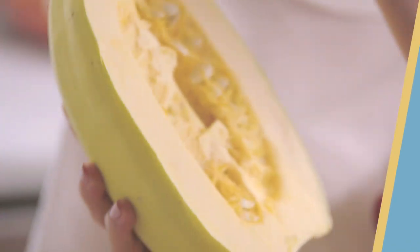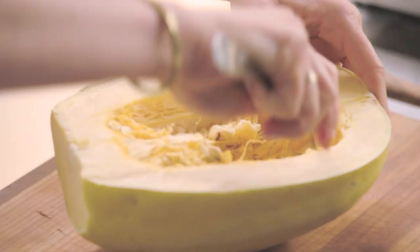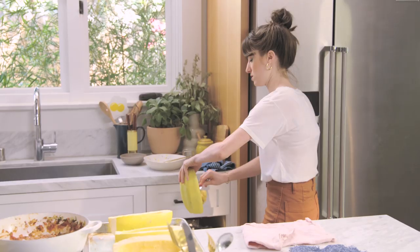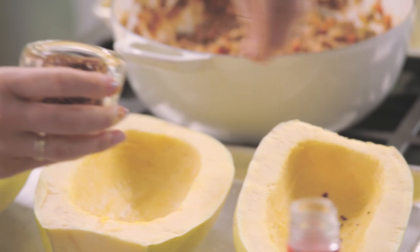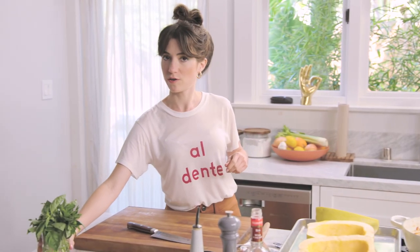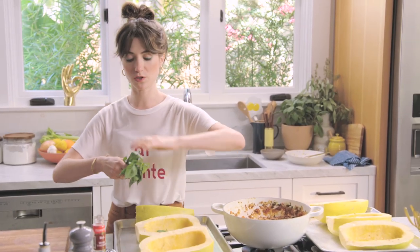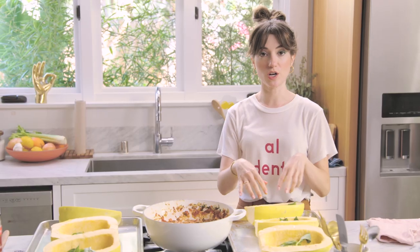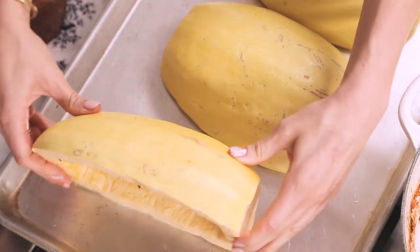These are spaghetti squash. All you have to do is scrape out the seeds — I find that a spoon is just the easiest way. See you later, seeds. A little bit of salt, a little spice with red pepper flakes, and olive oil. And this is my secret weapon: basil. Basil is going to go into the cavity of all of our squash. We're using this to basically perfume the squash as it cooks upside down, and putting them upside down makes sure that we steam them quickly and efficiently.